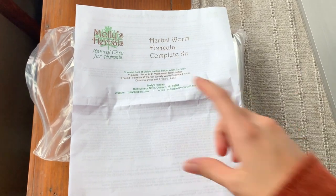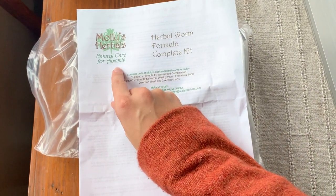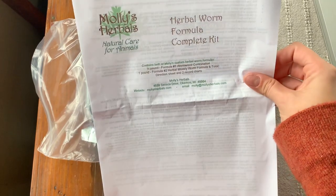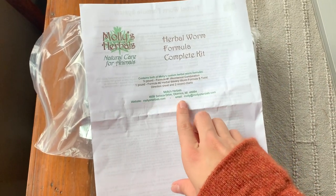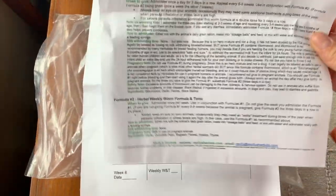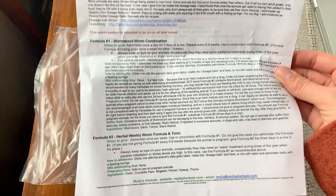I opened up the package. You can see it's from Molly's Herbals Natural Care for Animals. This is the Complete Herbal Worm Formula Kit, and it kind of just tells you what it contains. Here's her information if you guys want to check her out for yourself - I highly suggest you do. So basically there's two formulas and it shows you how to use them, when to use them, how much to use, and all that.